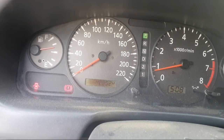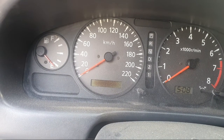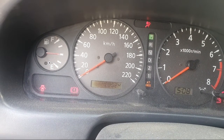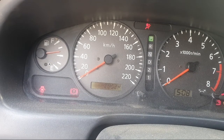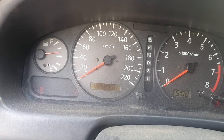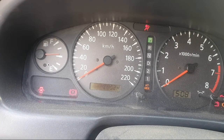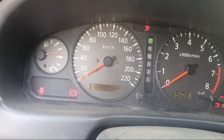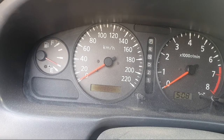If you have the same thing — airbag light is on — turn off the ignition switch, then turn on the ignition switch for 5 seconds, then off again for 5 seconds, then turn the ignition switch on again and wait 5 seconds, then turn off the switch.